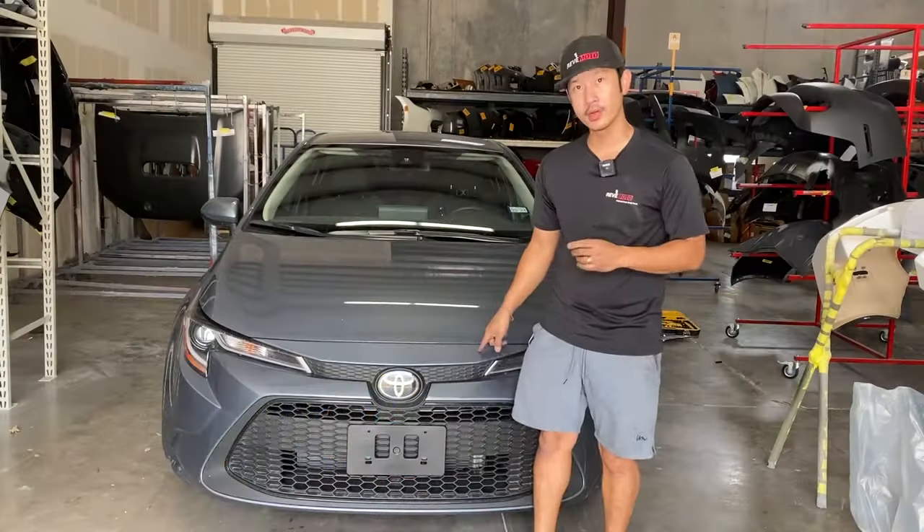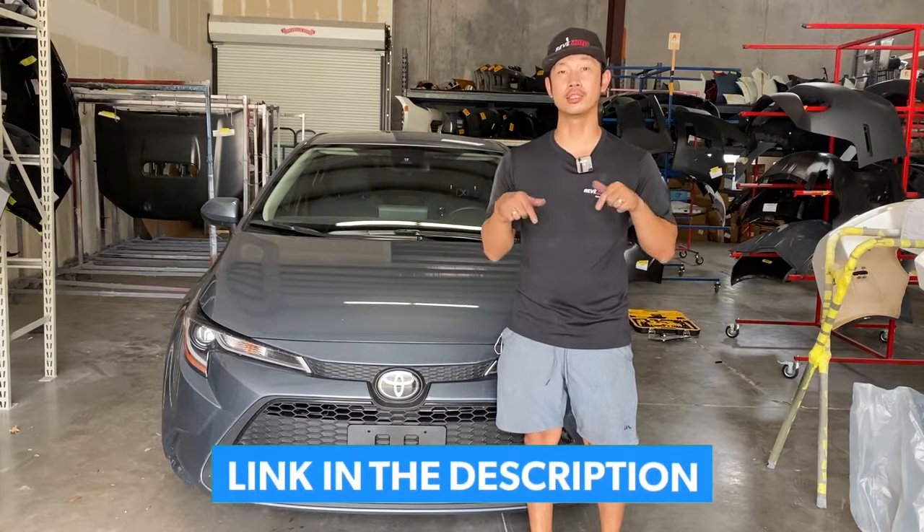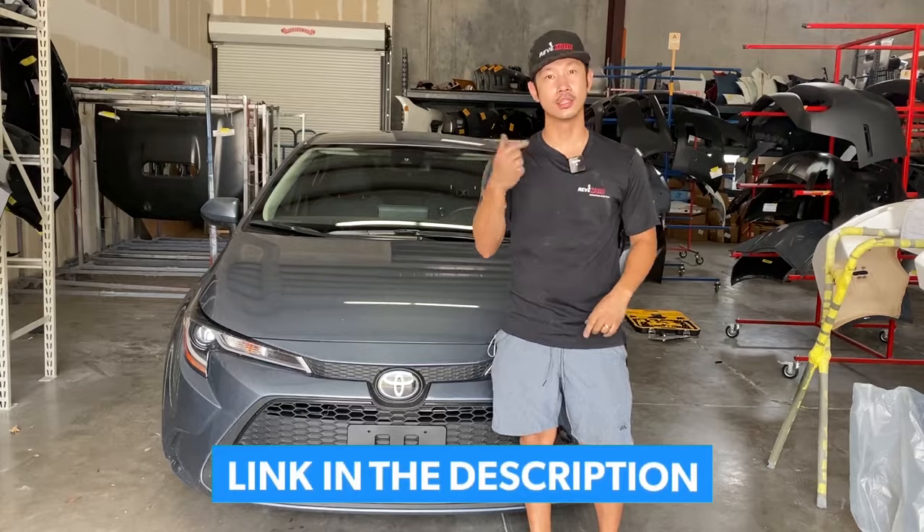And if you guys need this bumper color matched, shipped to your door, and ready to install with the help of this video, the link is down below and up above. Let's go ahead and get started.